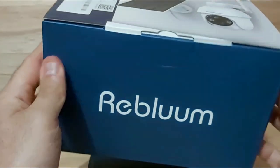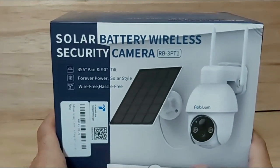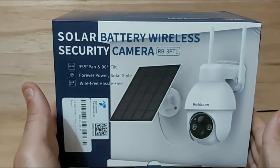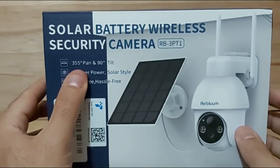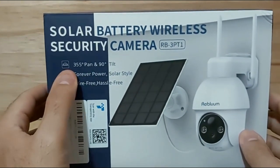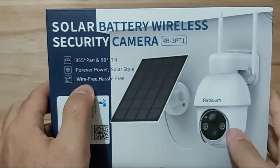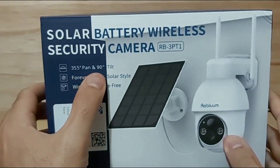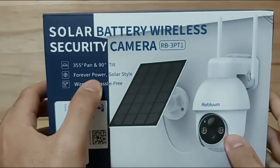A company by the name of Reblum, printed right here on the bottom of the box, decided to send me this nice looking solar and battery powered wireless security camera. Some of the features mentioned on the front of the box are the 355-degree pan and 90-degree tilt, and it says 'forever power' — it's solar powered so you never need to plug it in.